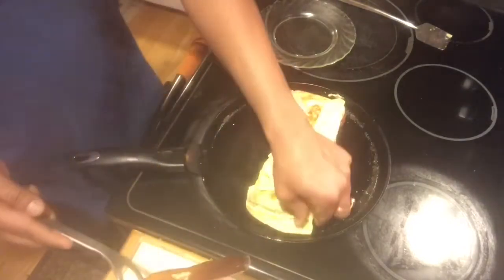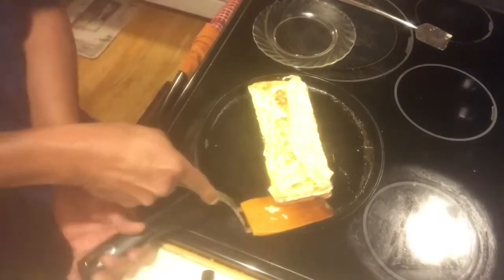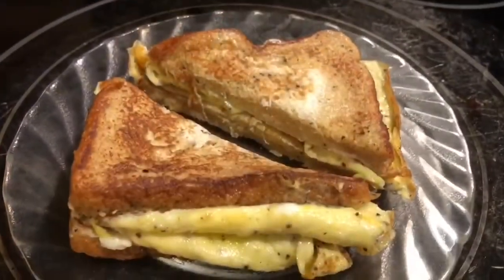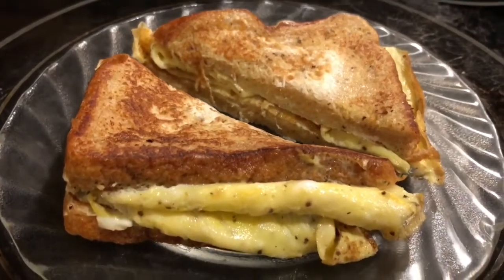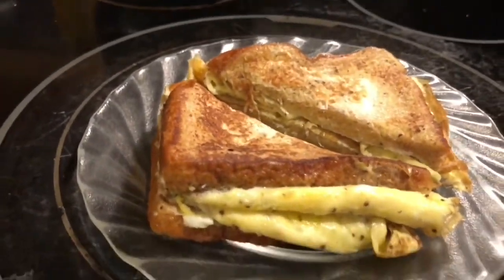Now turn the bread and the sandwich is ready! It's very easy to make and very yummy. I hope you enjoy watching this video — have a great day, bye bye!